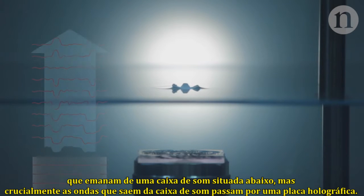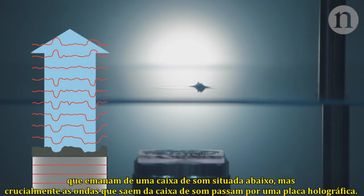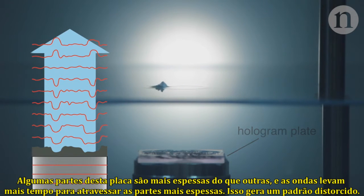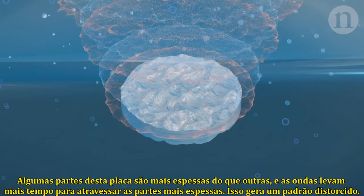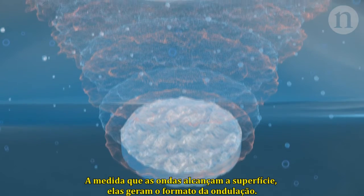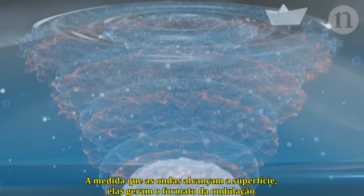Crucially, the waves coming from the speaker pass through a hologram plate. Some parts of this plate are thicker than others. Where it's thicker, the waves take longer to pass through, and this creates a distortion pattern. As the waves reach the surface, they form the shape of the ripple.